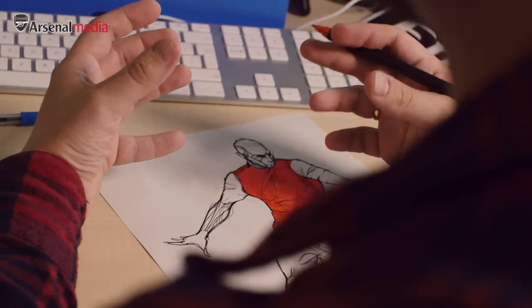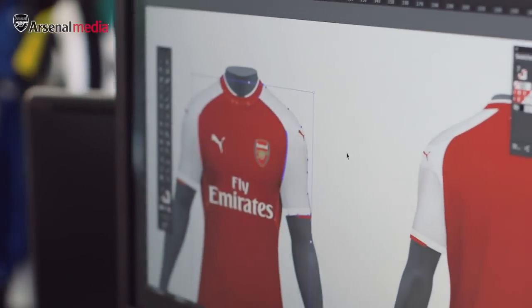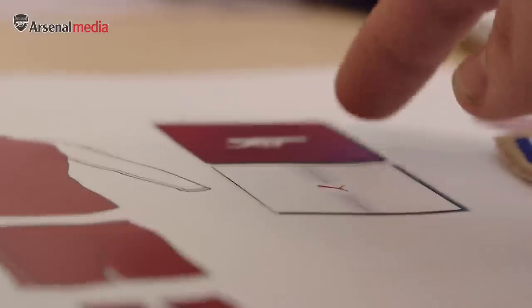We'd start with hand-drawn sketches because it's always the easiest and quickest way to get your ideas down. Then the next stage is getting into 3D, and then after this it's getting into Illustrator.